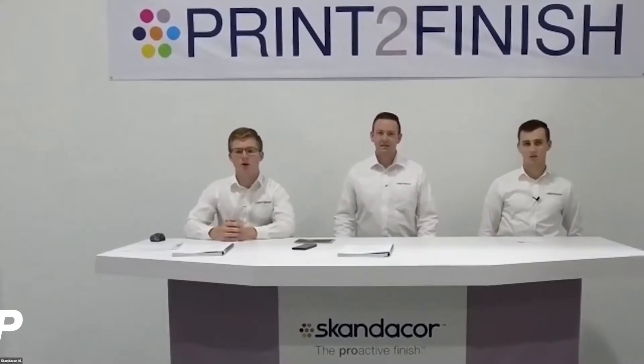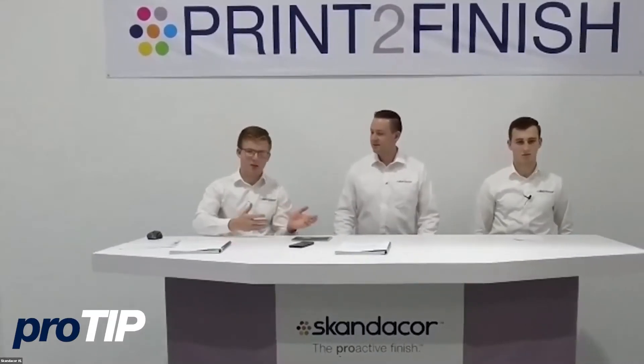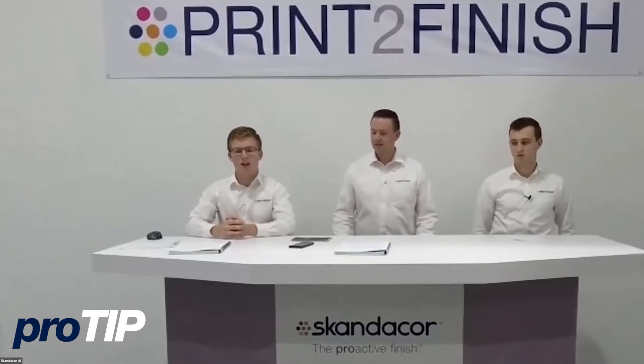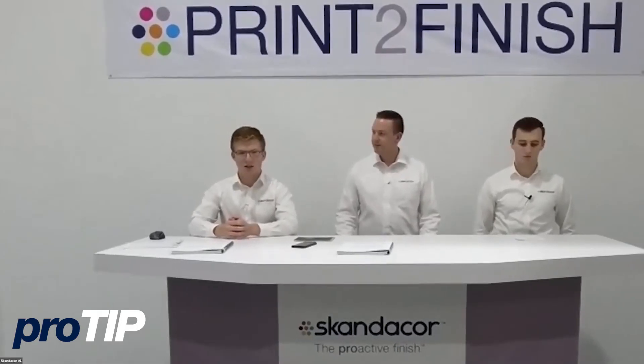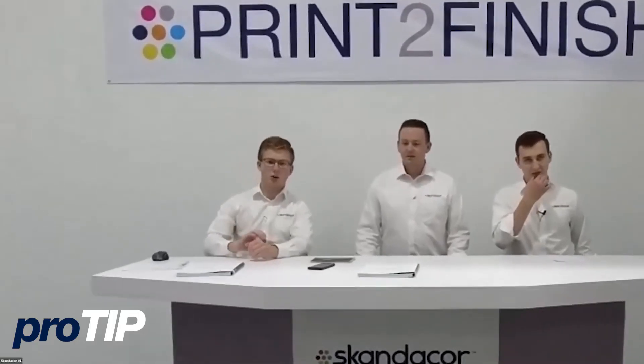So what is Scuff Pro? It's a laminate film, it's an OPP — same as Soft Pro — it's a polypropylene, and it's scratch resistant. In all your gloss and matte films there's a coating on top and you can scratch the film, but Scuff Pro is scratch resistant. That's essentially what this film is.